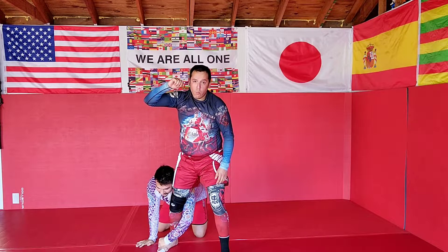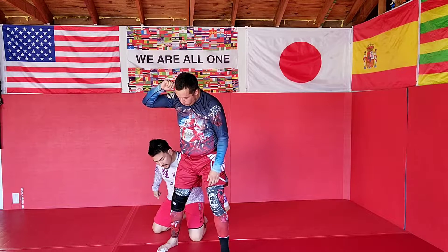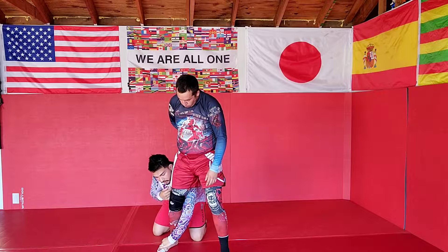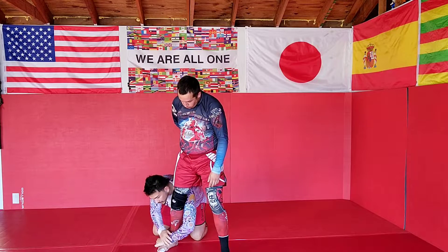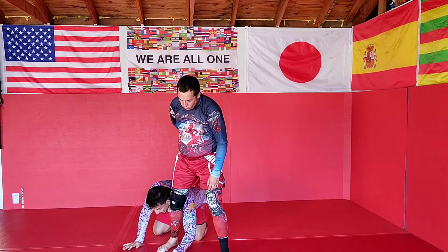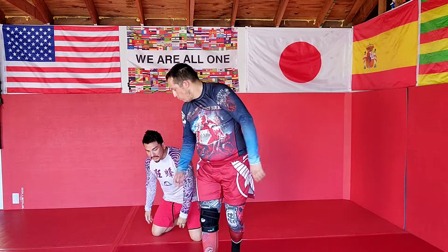Arm comes all the way around, keeping it kind of tall. My shoulder is a little bit above his knee. I don't want to be low like this — from here it's pretty easy for him just to kick out, push my head down away, and get his knees out.